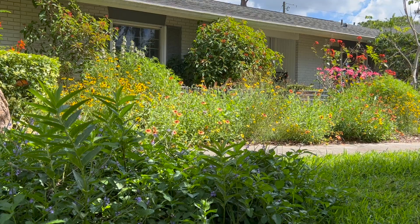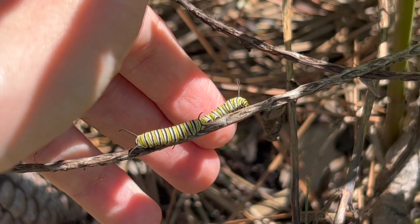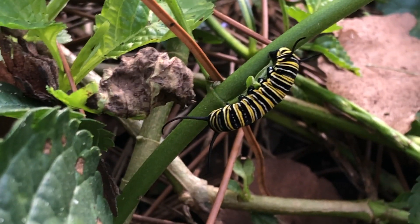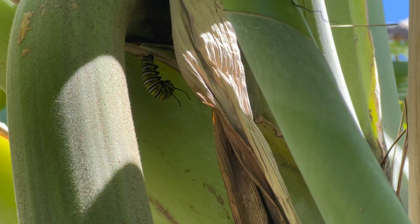Fifth instar caterpillars are about an inch and a half to almost two inches long. Between the second and fifth instar, caterpillars will start roaming for various reasons. In the afternoons and evenings they may go under ground cover for protection from predators like wasps, lizards, and birds. They also roam because they're cold-blooded — on hot days they go below ground cover for shade, and on cold days they find branches to warm up. In colder seasons their black stripes will actually be thicker to absorb more heat from the sun. They also roam to look for a chrysalis spot and can travel up to 20 feet to find the perfect location.